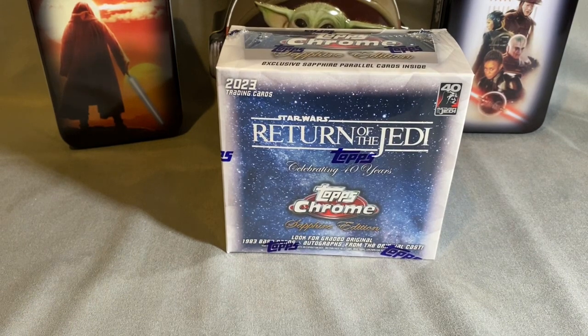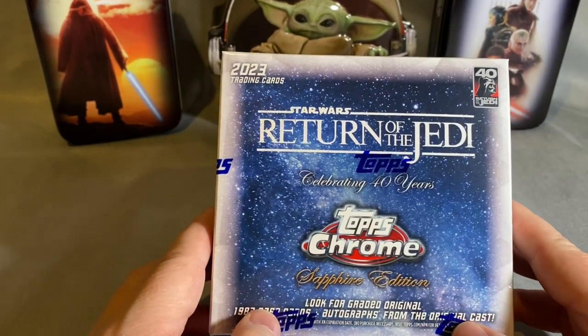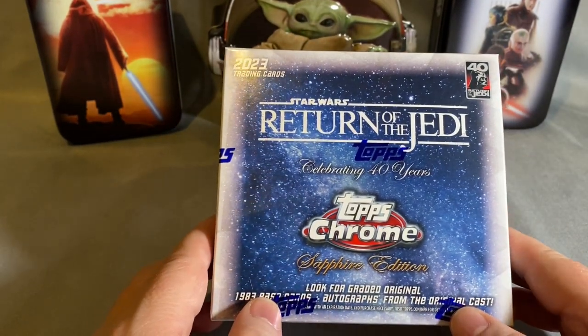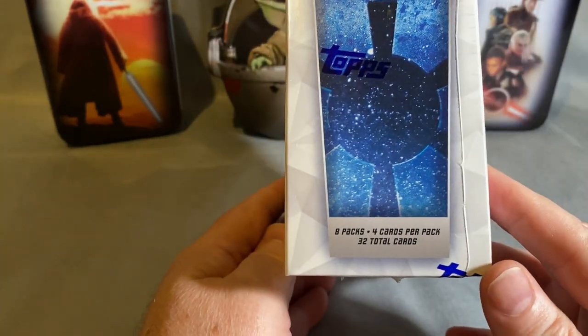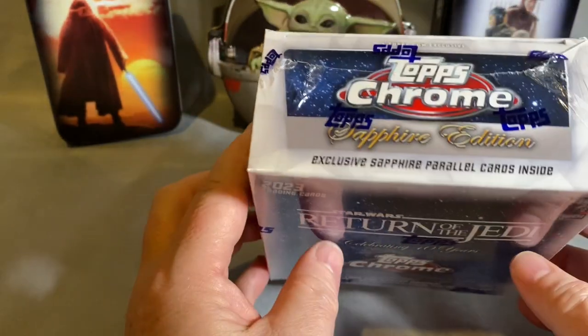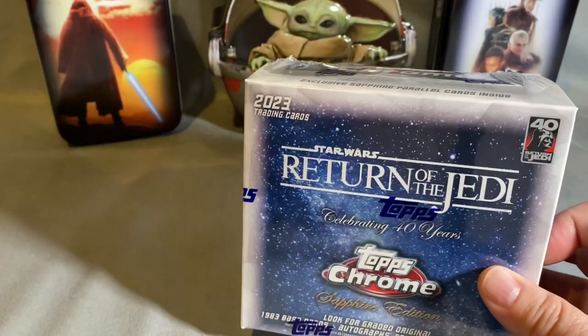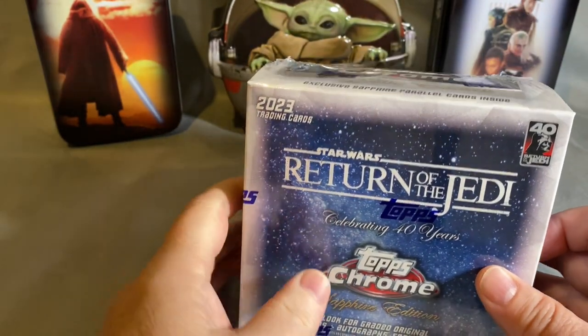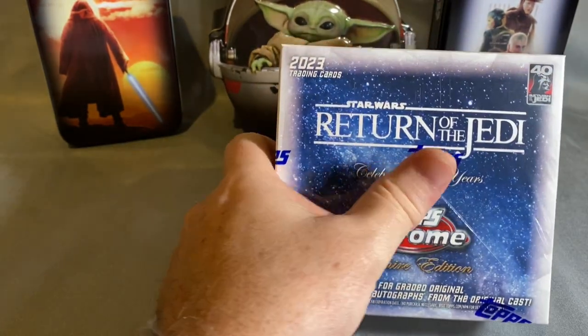Hello and welcome back to my channel, this is Bellorn. Today we've got the 2023 Return of the Jedi Topps Chrome Sapphire Edition. We're looking at eight packs, four cards per pack, for a total of 32 cards. There are exclusive parallels in here with potential signatures as well.